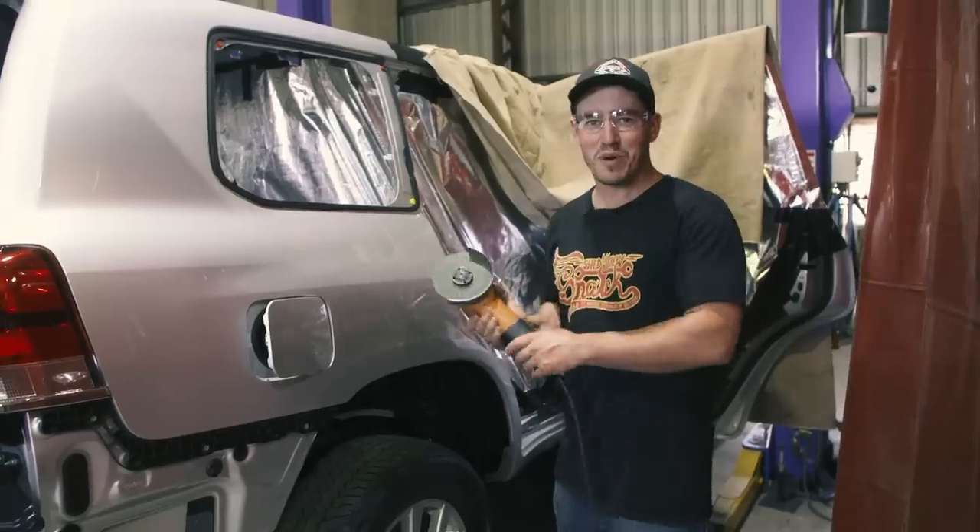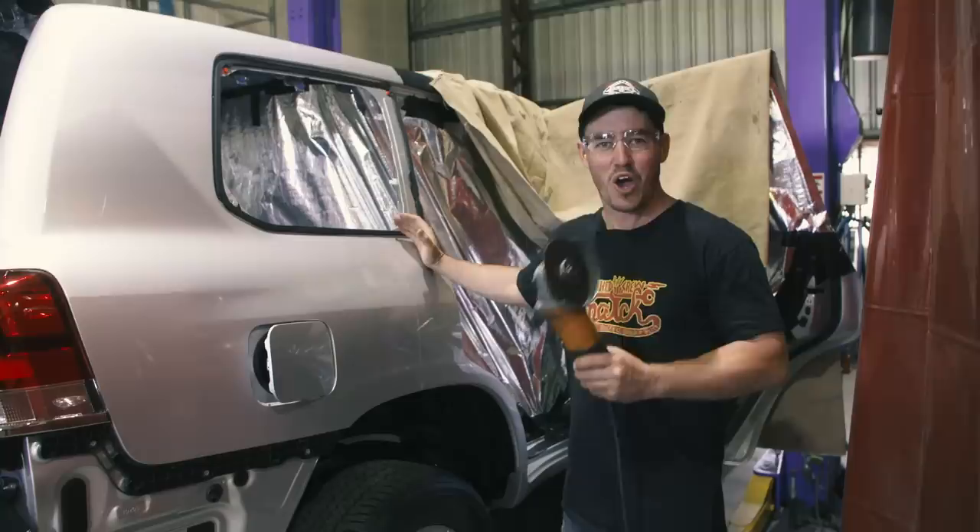This right here is my latest project vehicle. It's a brand new 200 series, the first new car I've ever owned. It's less than 20 hours old and we're about to cut it in half. Wish me luck.